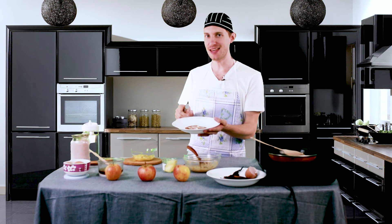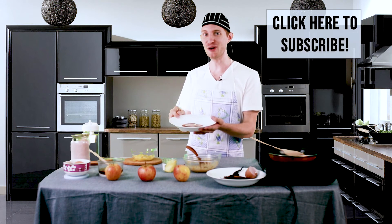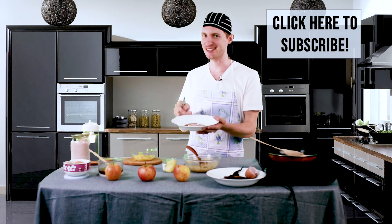If you enjoyed the recipe and liked the video, then please click the subscribe button below. Thanks for watching and we'll see you next time.